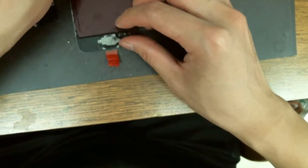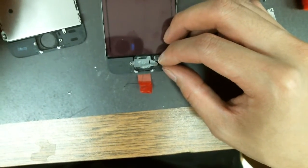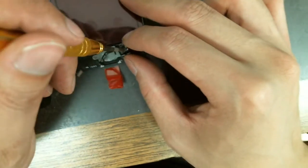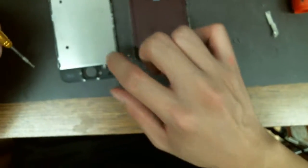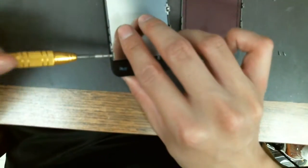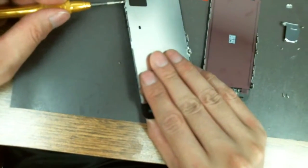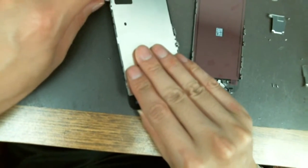Also be careful with this ribbon cable — it's very delicate. I'll wait on the screws until I put this metal shell back. This metal shell comes with the water sensor. There are a bunch of screws on the sides — two on this side and two on the other.